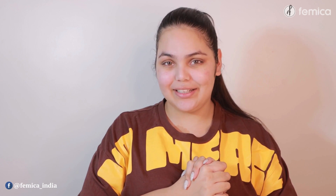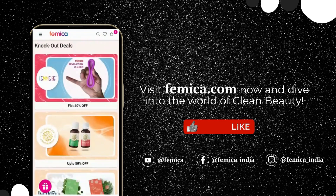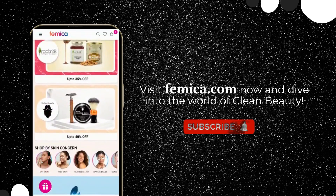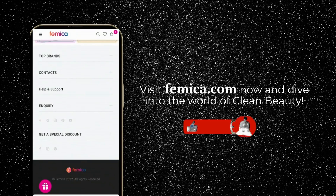So guys, here we come to the end of this video. We hope you liked it. For clean, safe, and natural beauty products, shop at Femmika — do check out the description box, everything is mentioned over there. Join the community and welcome yourself into the world of clean, safe, and natural beauty products by connecting with us on social media platforms. Signing off with lots of love — take care, bye!